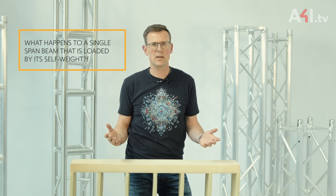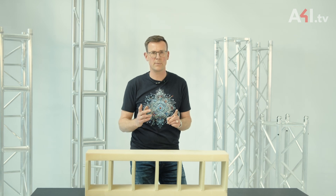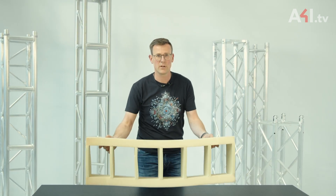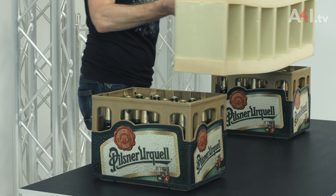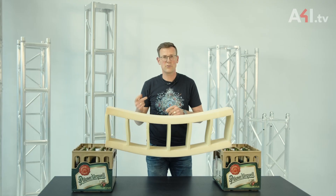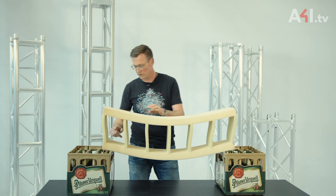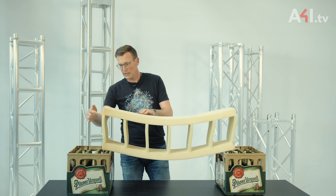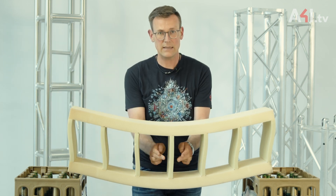What happens to a single span beam that is loaded by its self-weight? To clearly demonstrate this effect on the foam model, the cross members are intentionally thinner than the main cords. I first need two supports — and what could serve better than these two boxes of good Czech beer? You can see that the cross members are deformed since the 90-degree angle has the tendency to become smaller or larger: smaller here in the top corner, larger in the bottom corner, and here in the center it is still 90 degrees.